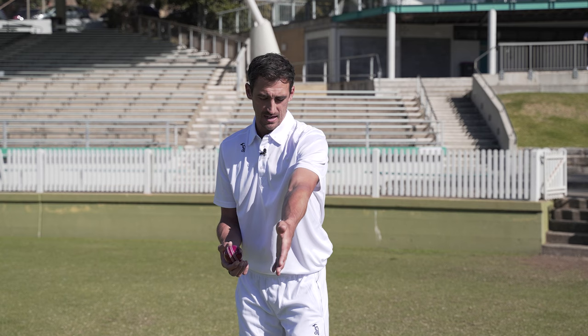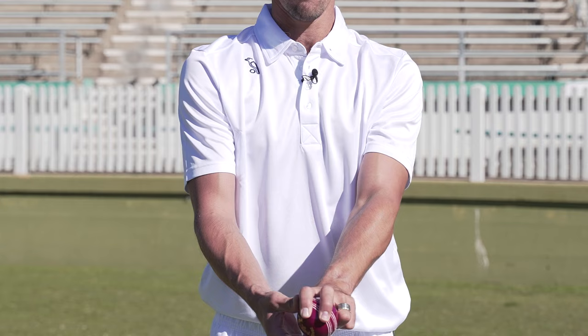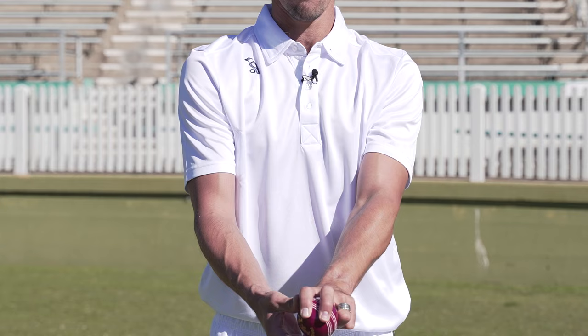I'm trying to put that ball in a position where it doesn't matter which way it goes — it can bring an outside edge or come back and hit him on the pad. Same idea: come down the back of the ball, change the seam position, and it's going to wobble down and hopefully catch an outside edge for the slips. So that's two tips with the red ball: the in-swinger when it's new, or the wobble seam to hopefully catch a few poms out.